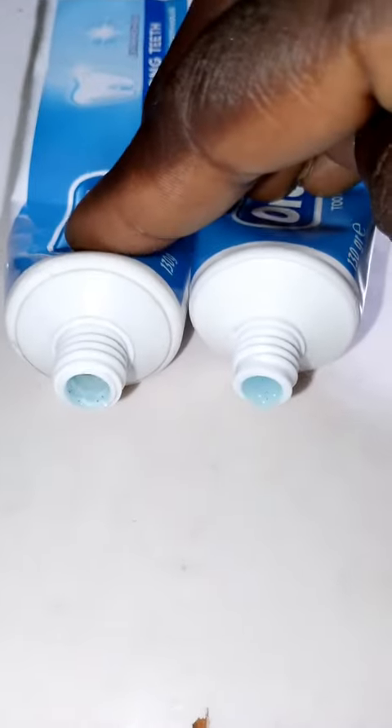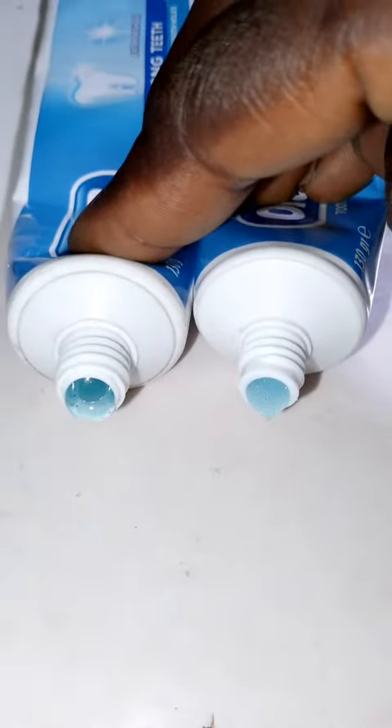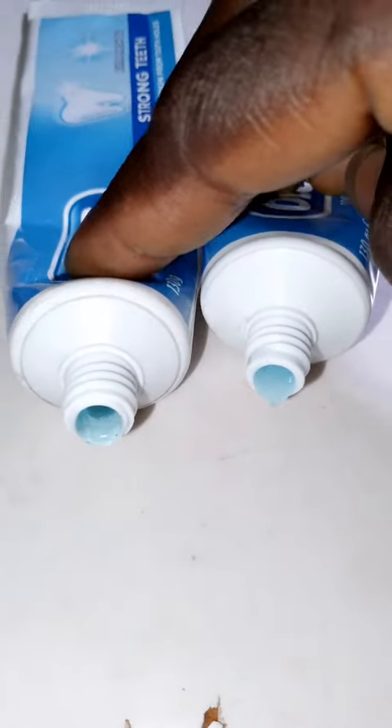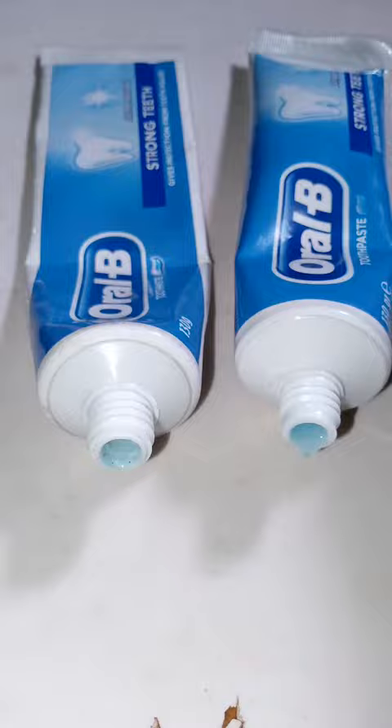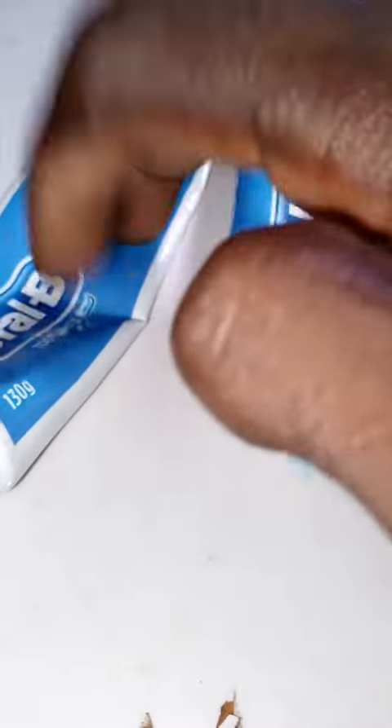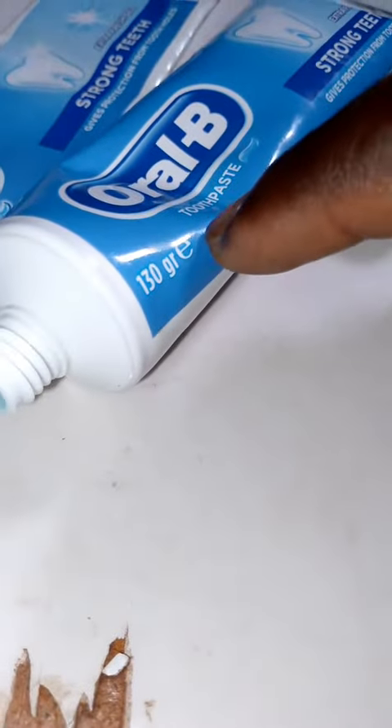Take a look at the two of them — can you notice any difference? This is the old one, this is the new one. I went to check if there were any other differences and I noticed that on this old one it says 130g, but this new one is labeled 130 — something different.